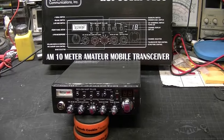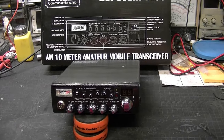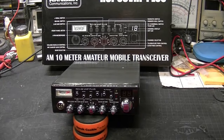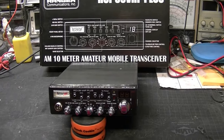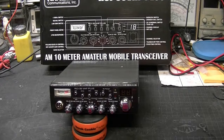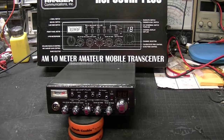Hello everybody, today we're going to do a video on the RCI 39 VHP Plus. This radio has been out for a while — it is the Plus version, which is a little higher powered than the 39 VHP. It's a radio that's been kind of overlooked, so we're going to do a quick video on it and show you what it's made of and what kind of power you can expect to get out of it.